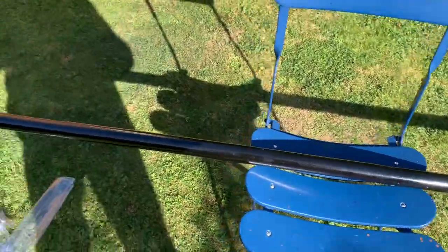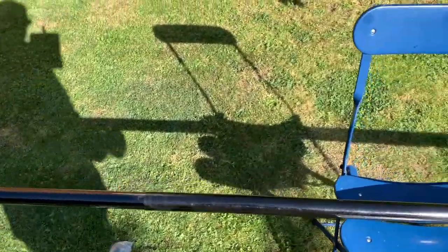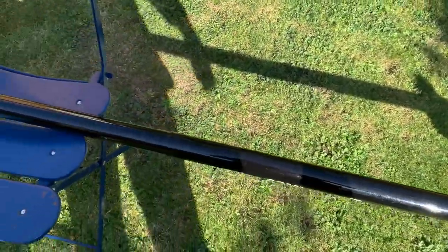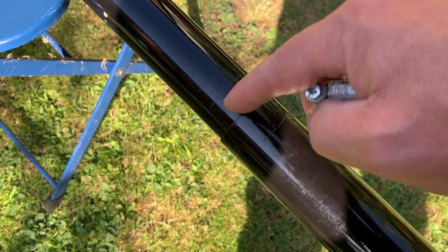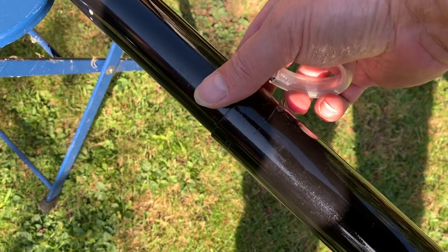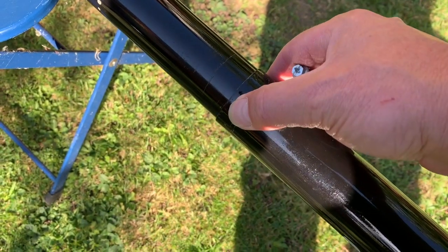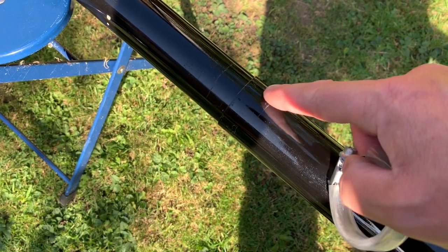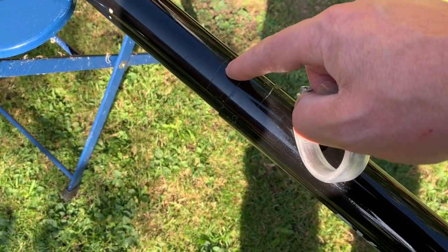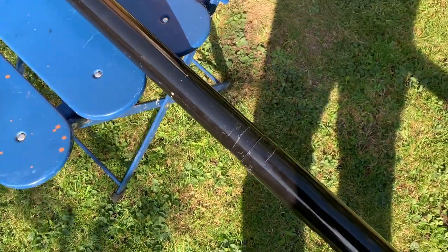Just as a quick tip: the Jubilee clips are there to stop the pole from collapsing rather than giving friction. So don't put the Jubilee clip here — put it there, tightened on the smaller portion of the rod so that it won't go down into it. If you put it here it might still slide with a bit of water or rainy grass, and you'll also damage it because you're trying to compress this onto the upper section. If you just grip the upper section it won't go down. There we go, just a quick one.